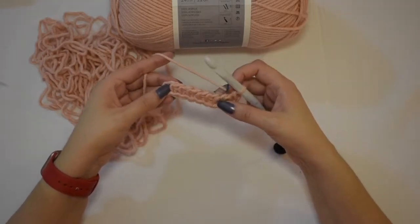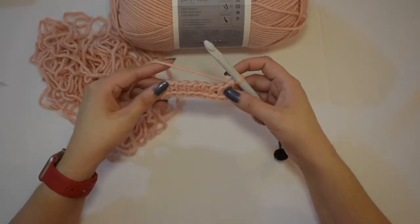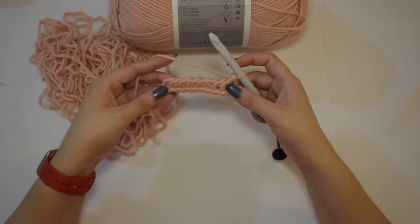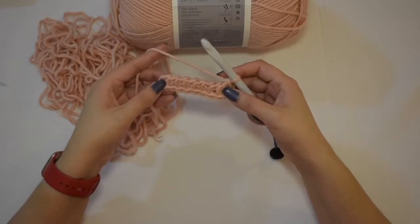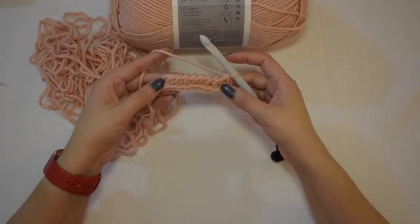So with whichever stitch — unless a stitch is calling for something differently — that is how you will start any type of stitch with Tunisian crochet. We want to do this foundation row to set you up correctly.